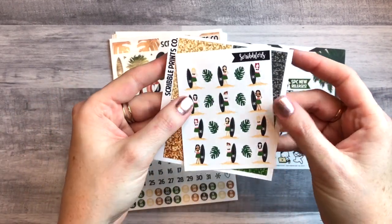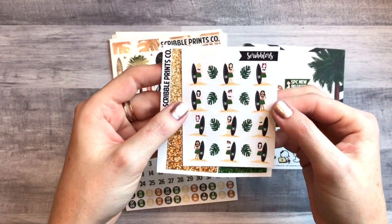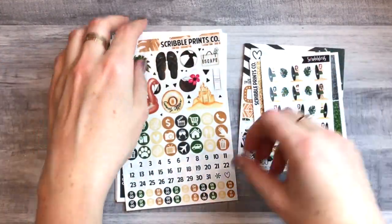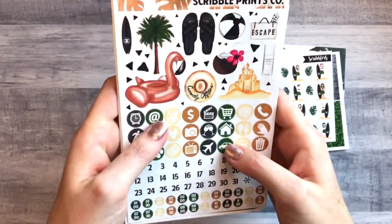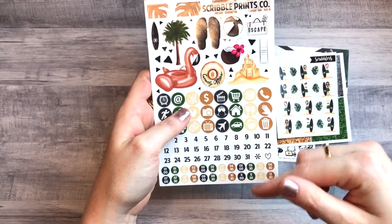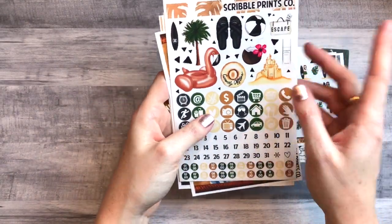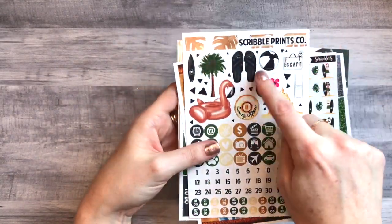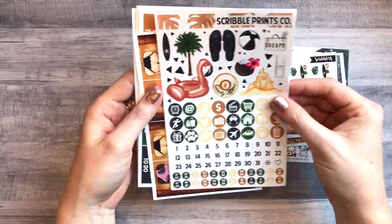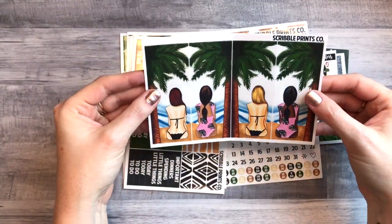There are also scribblers — I'm pretty sure they're the people who work in her shop — really cute. Plus glitter headers, which I probably won't use much, but it's nice to have. This kit is huge — like nine pages — so what I'm going to do is split it in half and use it for two weeks. You can definitely use this over two weeks. You have the deco, which is adorable, icons, big icons, and date dots.